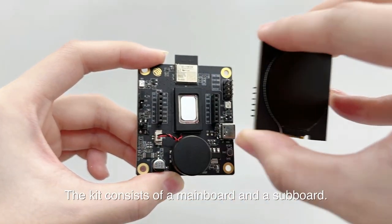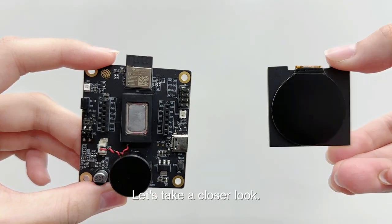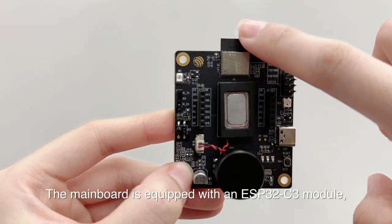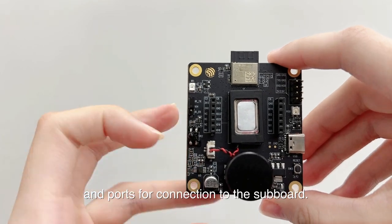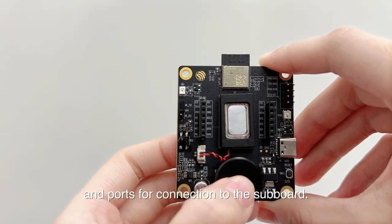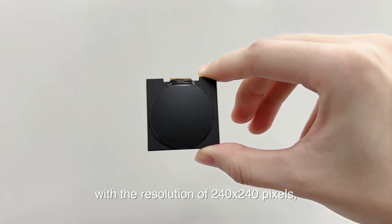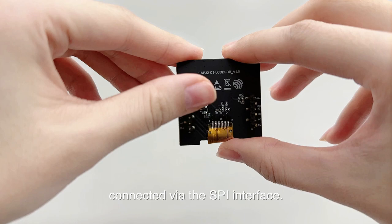The kit consists of a mainboard and a subboard. The mainboard is equipped with an ESP32C3 module, a speaker, an EC11 rotary encoder switch, and ports for connection to the subboard. The subboard features a 1.28-inch LCD screen with a resolution of 240x240 pixels, connected via the SPI interface.